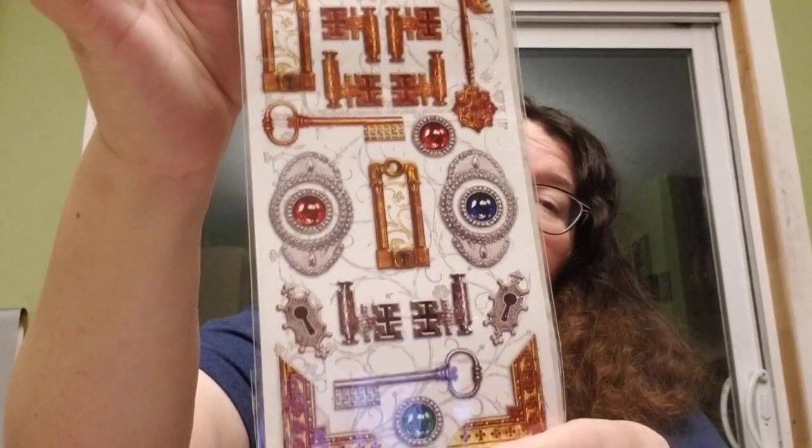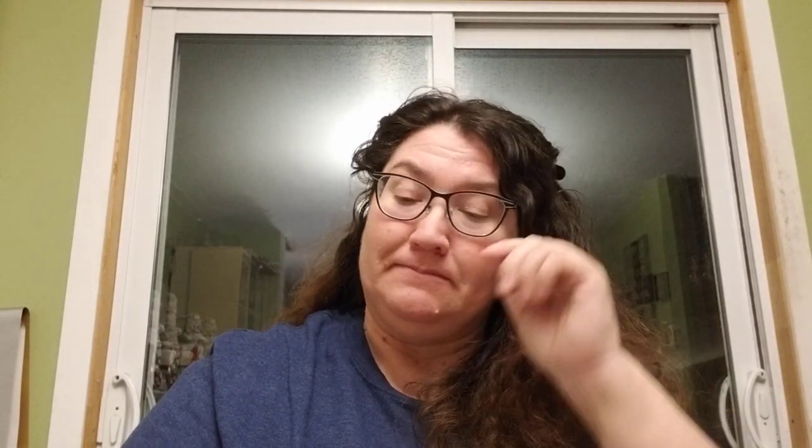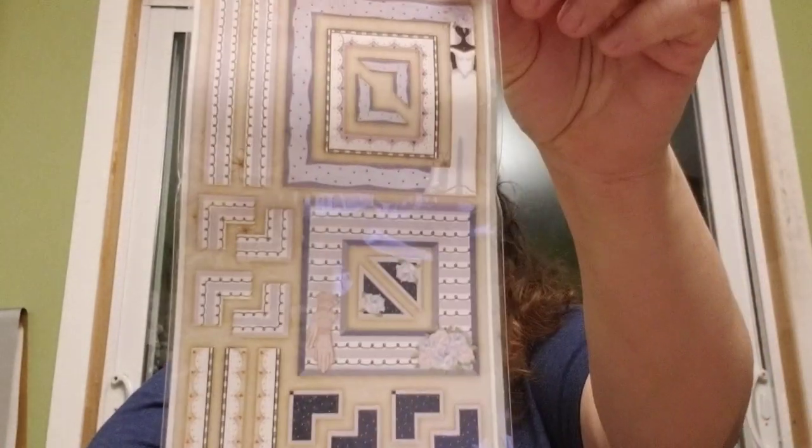And she sent me some scrapbooking stickers. These ones are pretty cool — I like the keys. And these ones are sort of like borders or photo corners. That's it — photo corners. So pretty cool, Stacy!